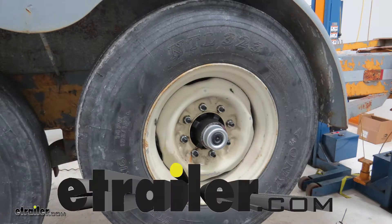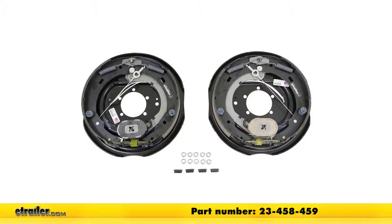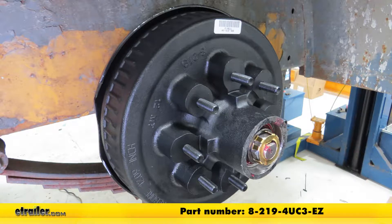Today on our trailer, we're going to be doing a complete electric brake system overhaul. We'll be using the Dexter Never Adjust Electric Trailer Brake Kit, part number 23-458-459. And for our bearing and hub assemblies, we'll be using Dexter's trailer drum and hub assembly, part number 8-219-4U-C3-EZ.